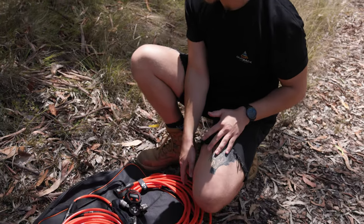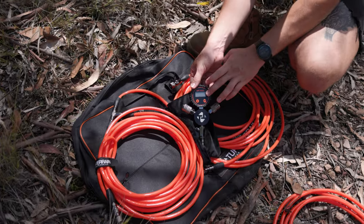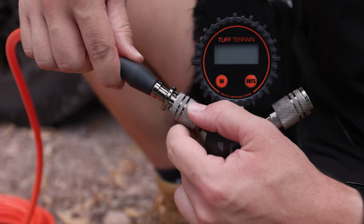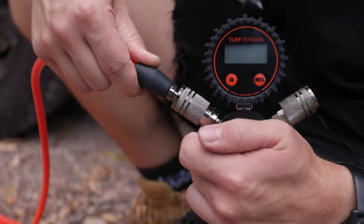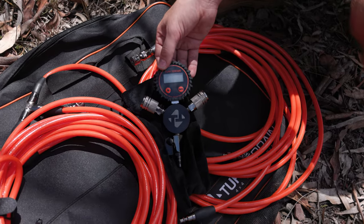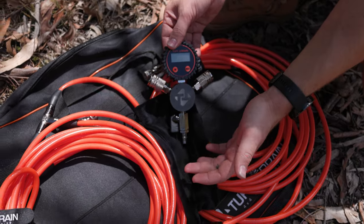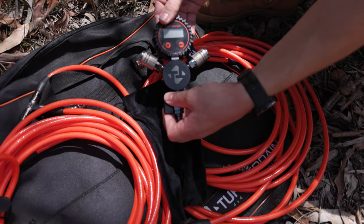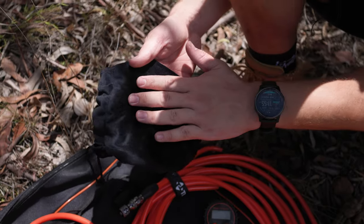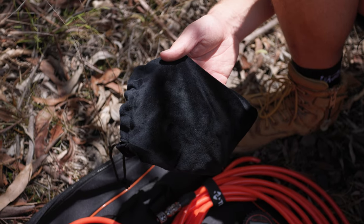Having a closer look at the four tyre kit, everything included starts with the gauge itself. It has a nice digital display, making it easy to read and monitor your pressure. There are quick disconnects on either side to easily connect both hoses, making it super easy for storage — no tangled hoses. At the bottom, we have the ball valve, making it easy to regulate your air on and off whether you're inflating or deflating. You also get a nice velvety bag to protect your gauge from damage rolling around in the back of the four-wheel drive.